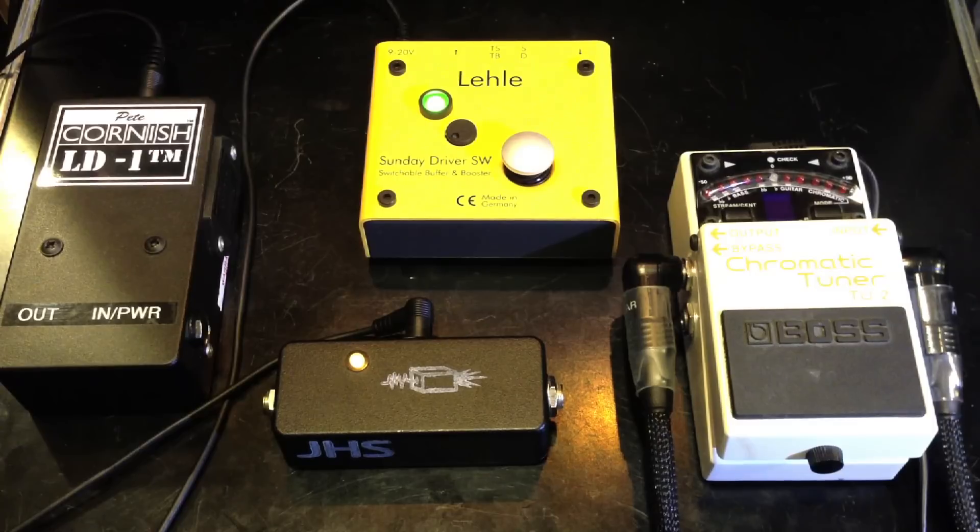Now I'm going to plug into the Analog Man King of Tone after the buffer pedals, and we'll compare how each buffer pedal affects the sound of the overdrive pedal, the Analog Man King of Tone.